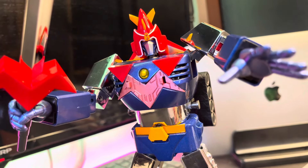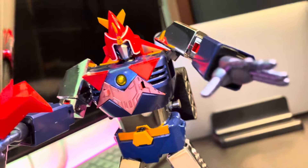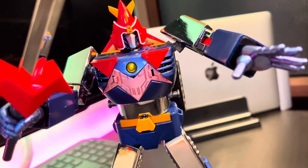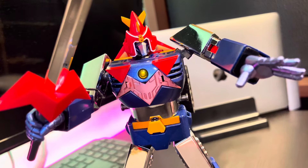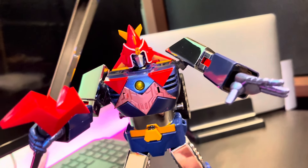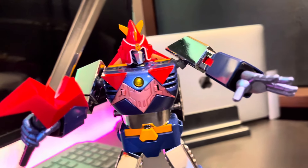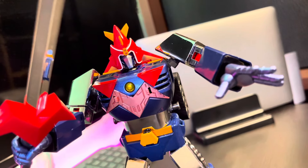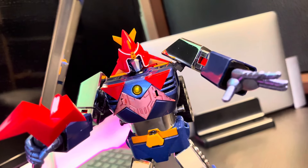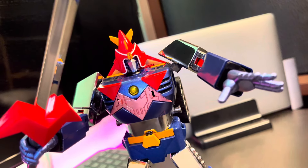How do you guys think about this Voltus 5 — is it worth buying? In the next video, I'll try to play with the accessories and maybe make a comparison with the other GX-31 versions. Please stay tuned on my channel and see you again in the next video — bye-bye, hopefully you liked this video!